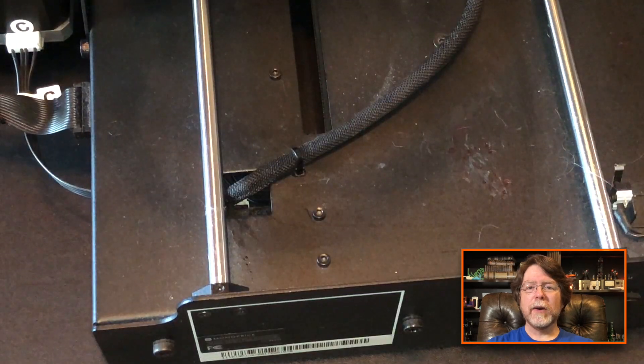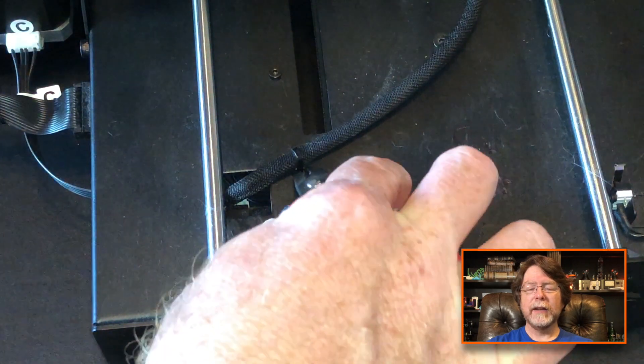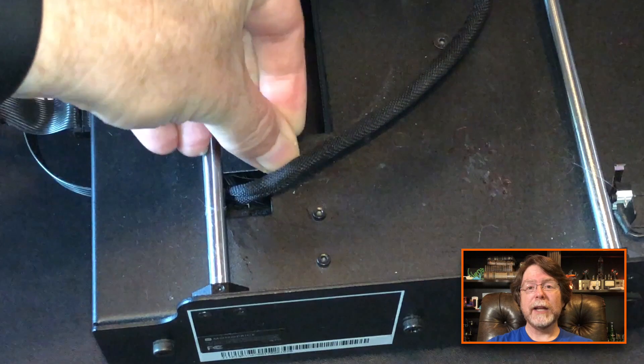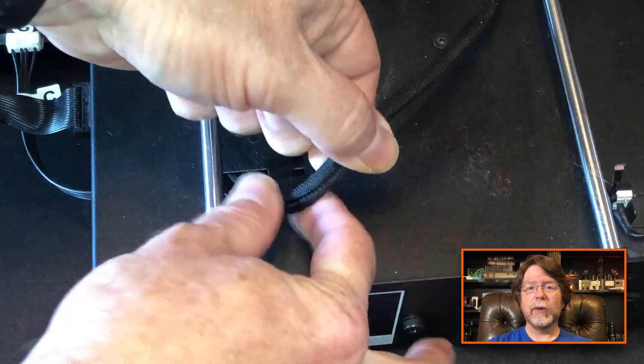We'll go ahead and clip those off and just toss them aside. With the printer back on its feet, look around the back of it. You'll see a zip tie that holds the heat bed cables in place. Let's go ahead and snip that and get rid of that zip tie. When we're putting the printer back together, replacing that zip tie is probably the trickiest thing we're going to do. But for now, we'll go ahead and pull these cables out and then set them aside.